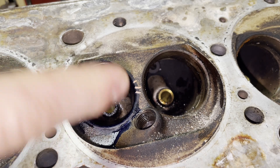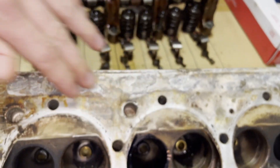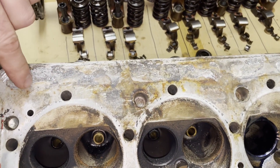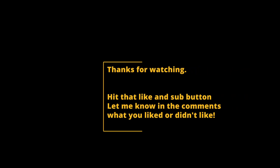After this, we'll go ahead and lap this area if I can get this cylinder head to be good, because it's got quite a bit of corrosion here. So I'll see you next time.